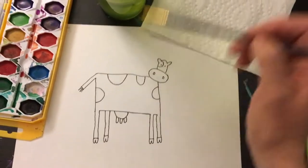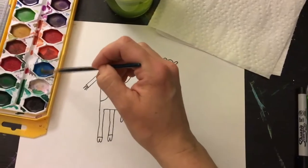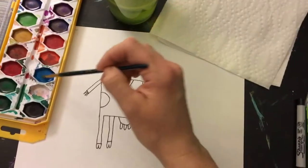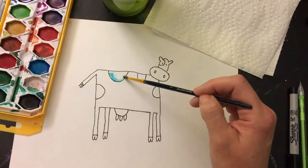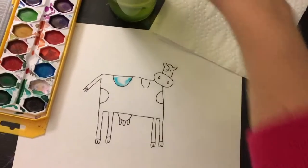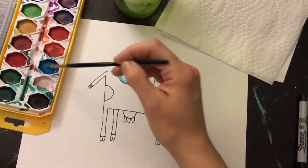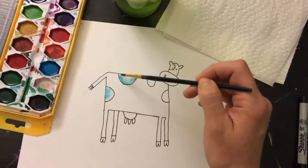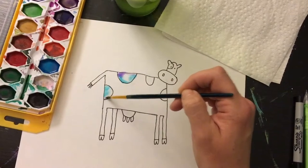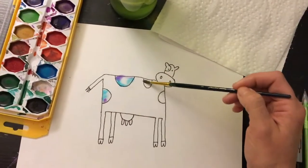Watercolor is really fun because you can wet the paper first in any spot you want there to be color, pick any color, have some fun, don't worry about it. The watercolor kind of explodes into the space wherever there's water. So I want my spots to be blue, or maybe I can add some purple to them.